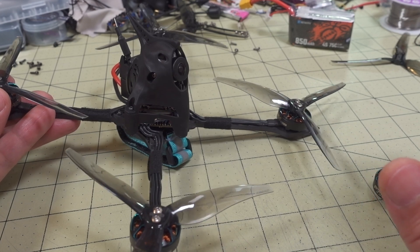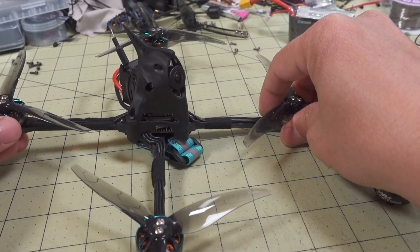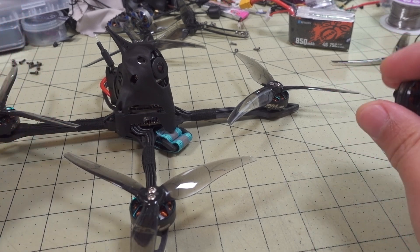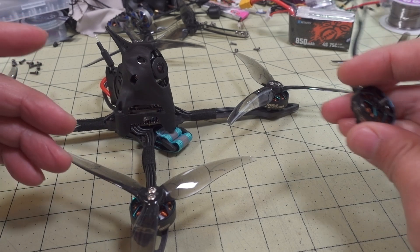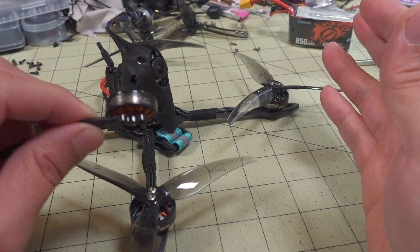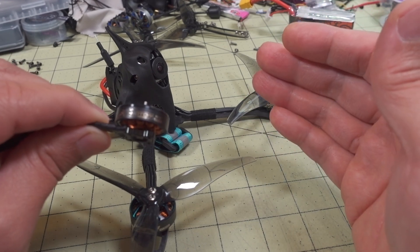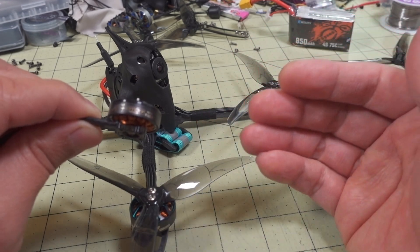That weight change does make a difference in terms of the PID tune. I decided to deliberately show you guys what the difference in PID tunes looks like in terms of weight without changing it. I often explain to people that you need to adjust your PID tune if the weight changes — if you use a different battery, if the weight of the drone changes. So now you're going to see what it looks like when the weight changes and nothing else changes.